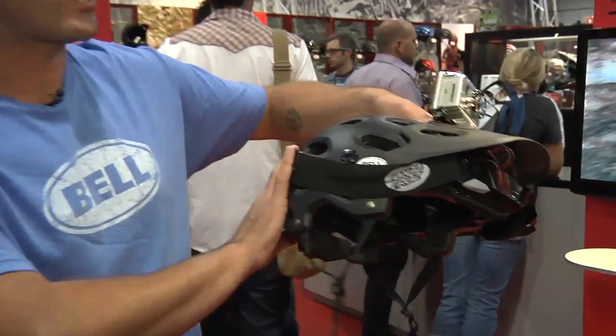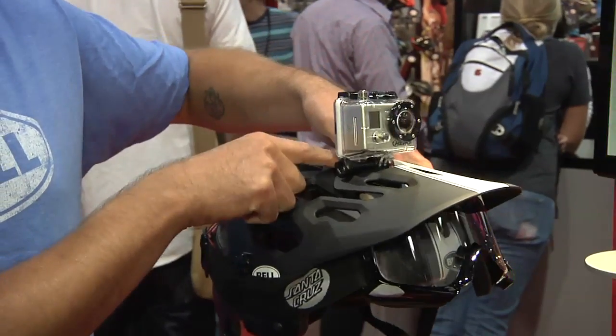The Super is a cool new versatile all-mountain enduro helmet. It's got lower coverage, it's got a visor, and it's got a camera mount that works for a GoPro.